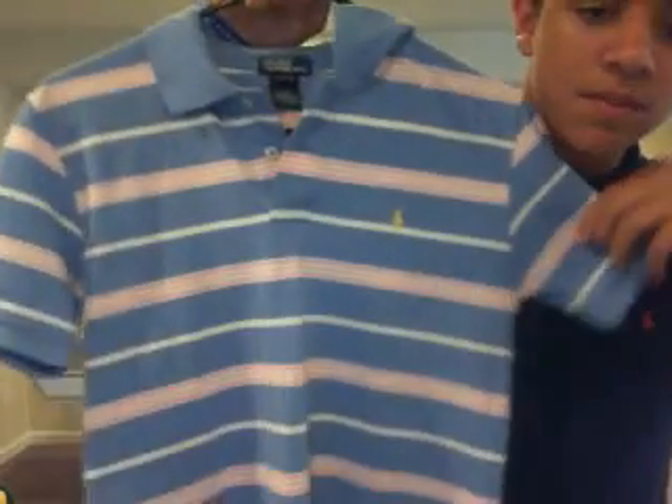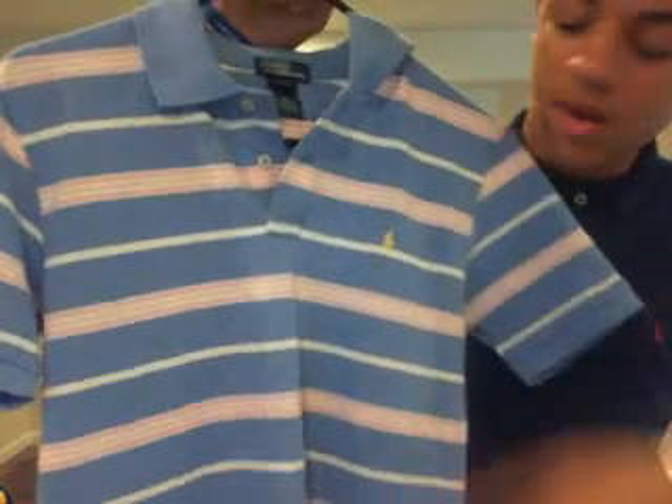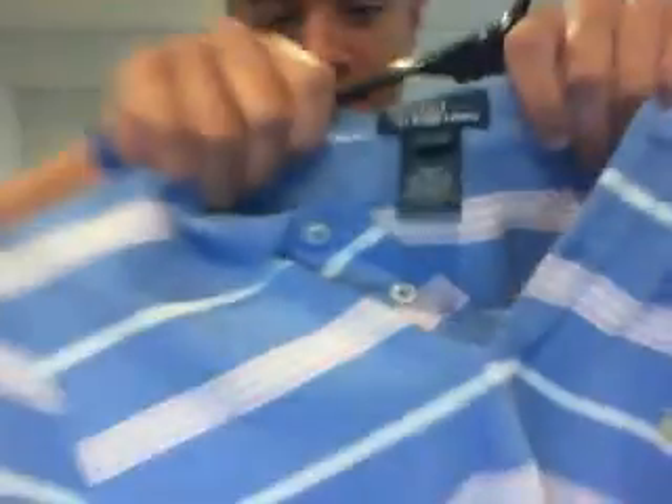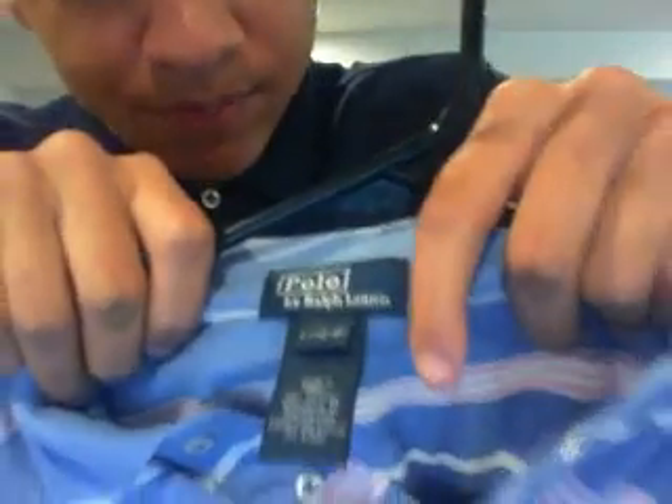My first one is this — it's a baby blue with pink stripes, a white stripe, and then a yellow polo horse. And a heads up: don't wear USPA or Beverly Hills Polo.